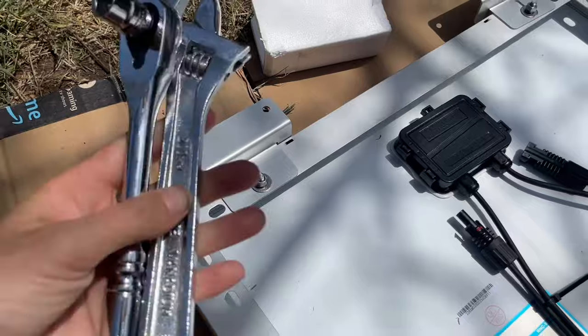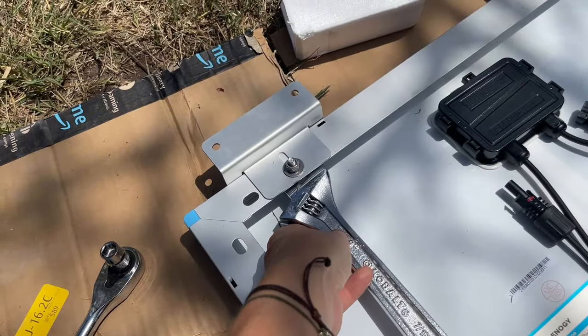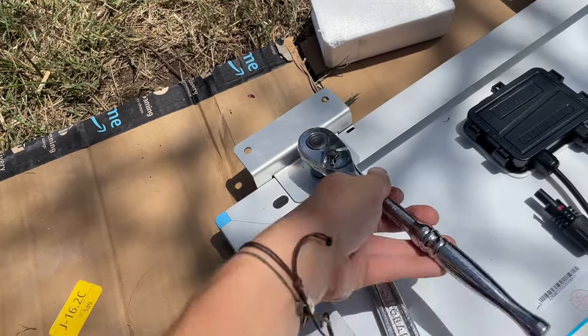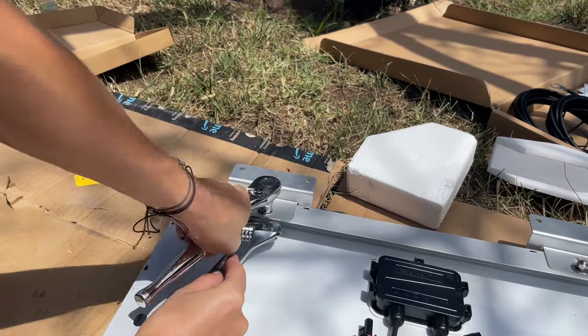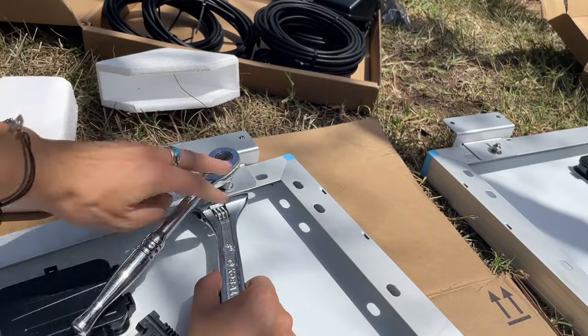Now we are going to tighten all of these with a spanner — it's called a socket. I have a number 10, so I've got to hold the bolts on the bottom with the spanner and then put this on top and turn it to tighten. With some trial and error, all the feet are on and tightened. Now it is time to get up on the roof, put them on the roof, secure them with screws, and maybe some butyl tape and silicone.